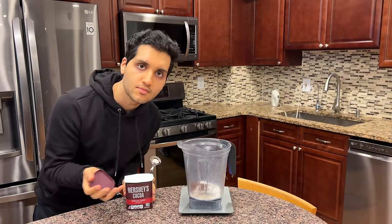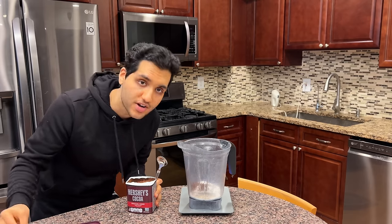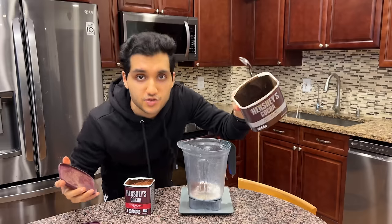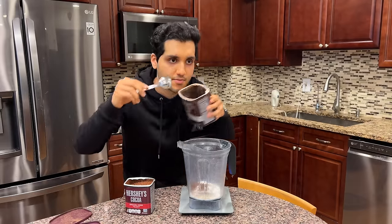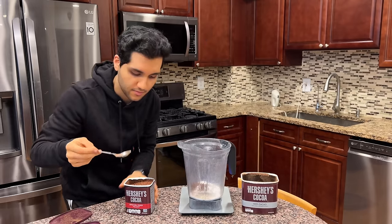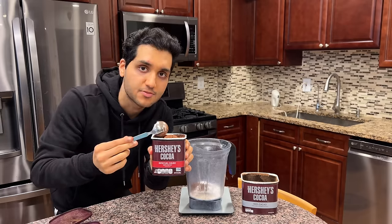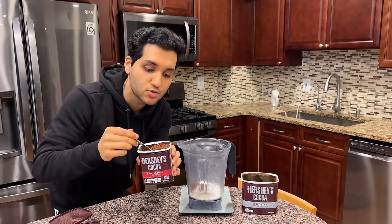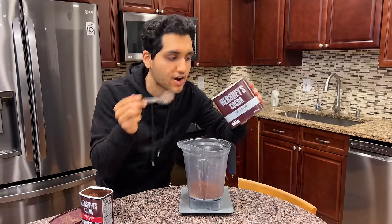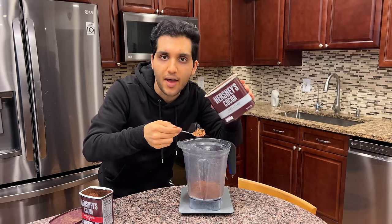Cocoa powder — a half cup, that's 40 grams. There are two main types of cocoa: regular natural cocoa, which is super light, and dark cocoa, which by the name is dark. Dark is less bitter but also a little bit less chocolatey. I'm using 10 grams of regular cocoa. Whatever cocoa you have, just use that — it's no big deal, but I like the balance of both.